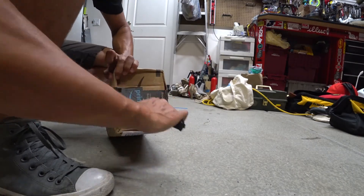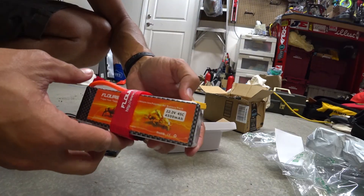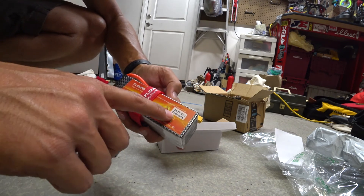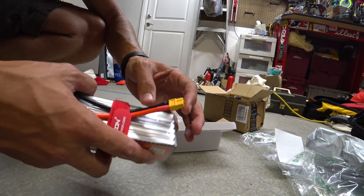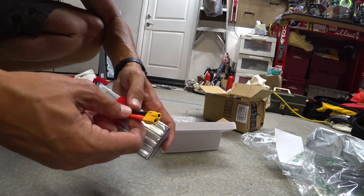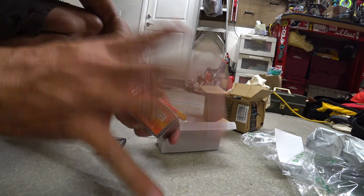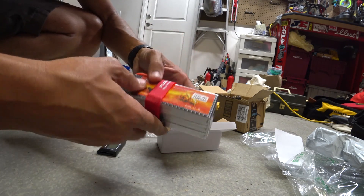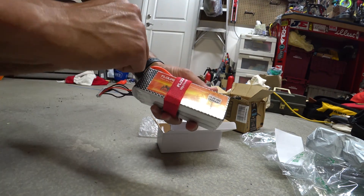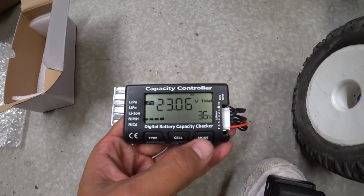There's the battery up close — it's a 6S, so a 6-cell LiPo, 4500 milliamps and 45C discharge rate. It does have the XT60 connector on it, so I'm gonna swap that out for Deans. You can get it with a Deans connector too, but I ordered the wrong one, so that's alright. Let's plug it in and find out what the voltages are. It looks like we're at 36 percent, which is fantastic.